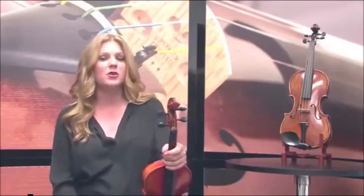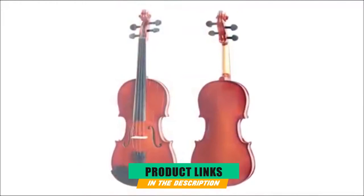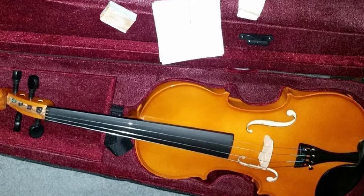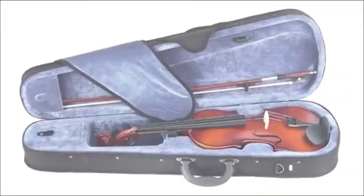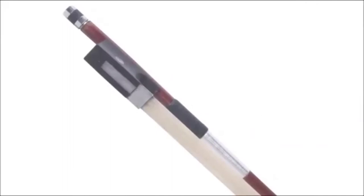At the first position of our list, we have the Mandini MV-300 Solid Wood Satin Antique Violin. Mandini is an entry-level brand by Cecilio, a well-respected maker of all types of musical instruments for students with headquarters in California. Their Mandini MV-300 Violin offers great value. It's available in all sizes from 1/32 to 4/4. The maple and spruce body has a beautiful red satin antique finish that gives this instrument a very warm sound. The fingerboard and tuning pegs are also maple.